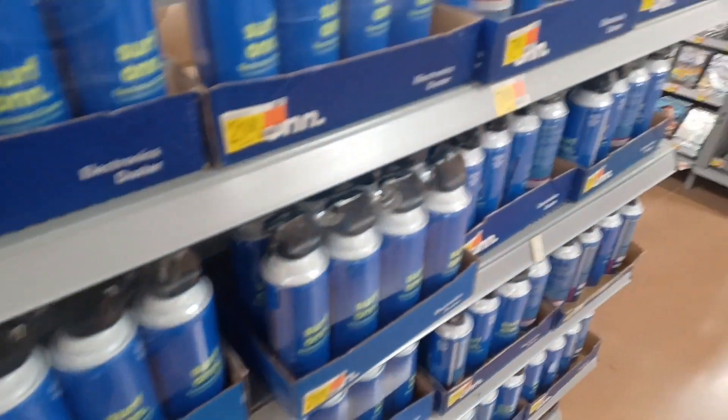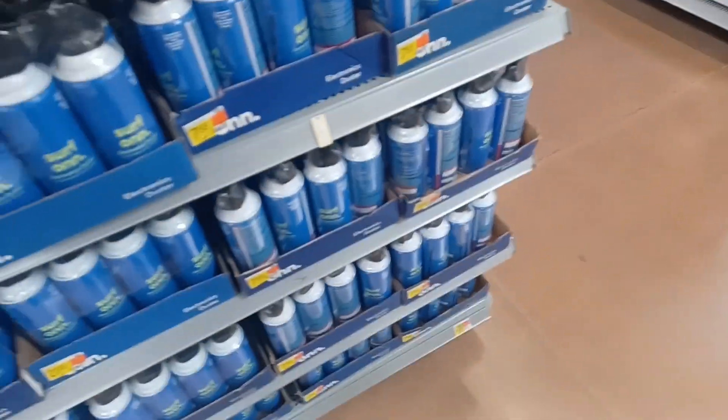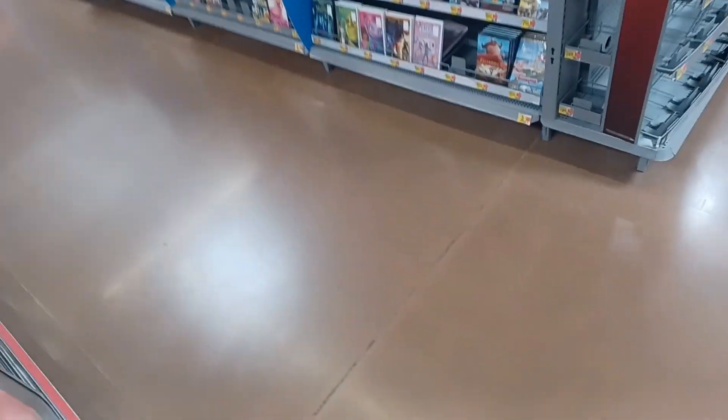Oh my god, you get four cans for $21. I'm gonna end up picking this up — you get like four cans. This could permanently fix your air — this is an electronics duster. It's like an air can, I think.